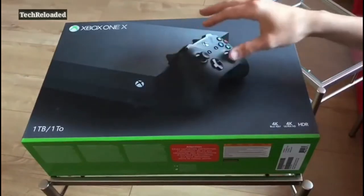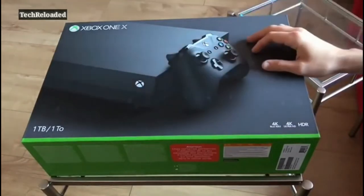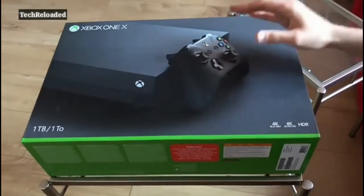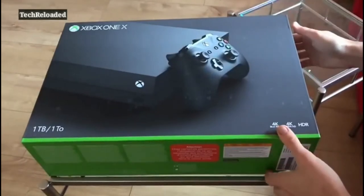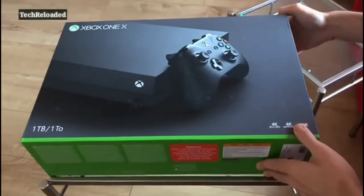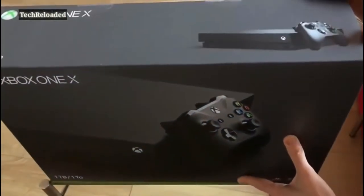Here with the shiny sexy new Xbox One X. Microsoft just sent this in for review. It's not actually available in UK stores until November the 7th, but we're going to get it fully reviewed for that launch date. We're going to do a quick unboxing now just to check out exactly what you get inside the box, what you can expect when this bad boy turns up at your door.